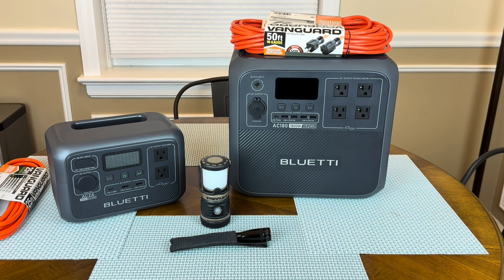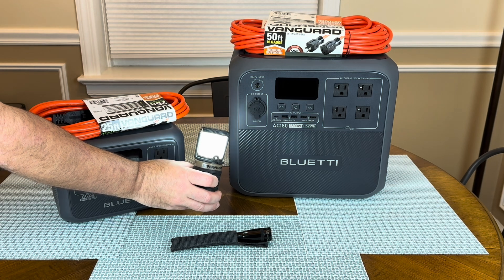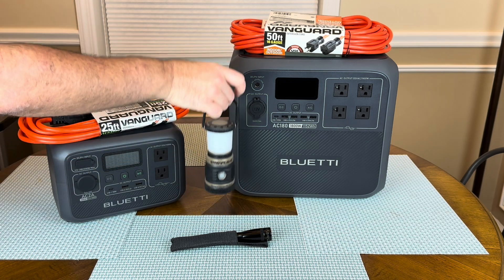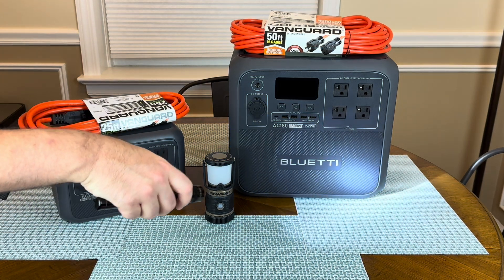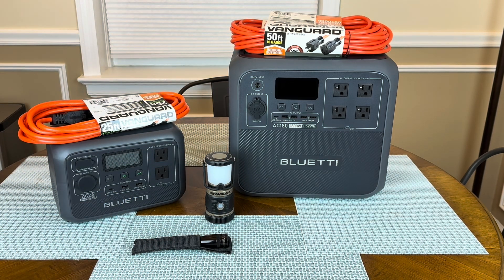Also here on the table, we've got a Streamlight lantern — most people have items like this. It takes three AA batteries, has different intensities, it can flash, it's got red, and it's got a little handle so you can hang it somewhere. A little Maglite — you lose power in your apartment, you want to be able to walk around and see. These items are great, I think everybody should have them. You should have a little lantern and a handheld flashlight — whatever your brand of choice is: Maglite, Streamlight, Olight, it doesn't really matter.